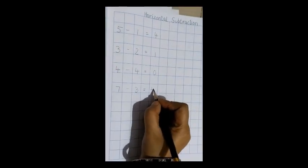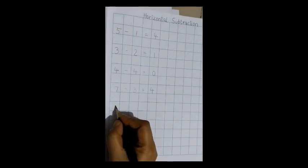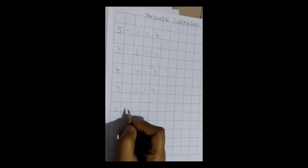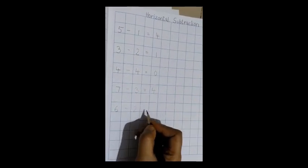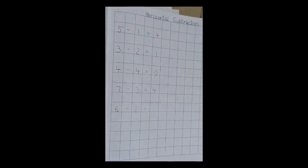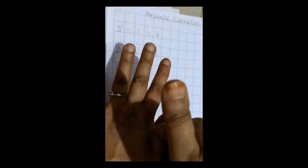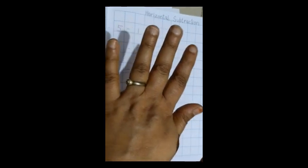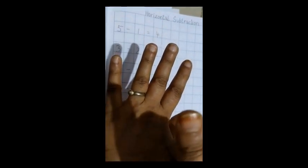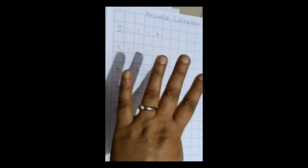4. So we write 4 out here. Now moving on to the next one: 6 minus 2, equal to. Now let us see how many fingers there are — 5 and 1, so how many? 6. Now we have to close how many fingers? 1 and 2. So now how many fingers are left? 4. So what will we write? 4.